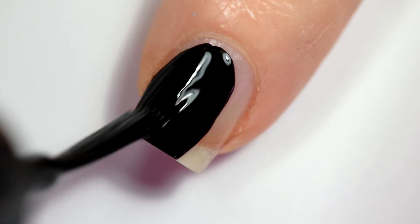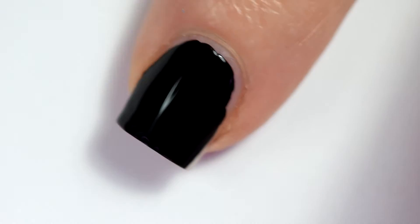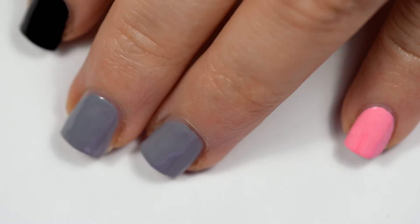We're going to actually do nail art on the pointer; we're not doing nail art on the thumb. In fact, I don't think in my final photos my thumb was even in the frame. You get this lovely combo.